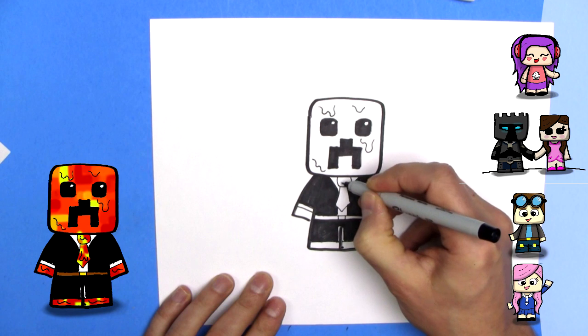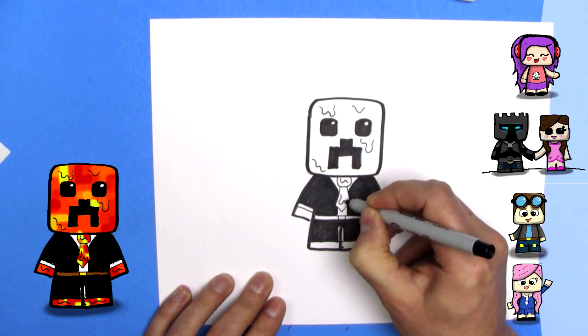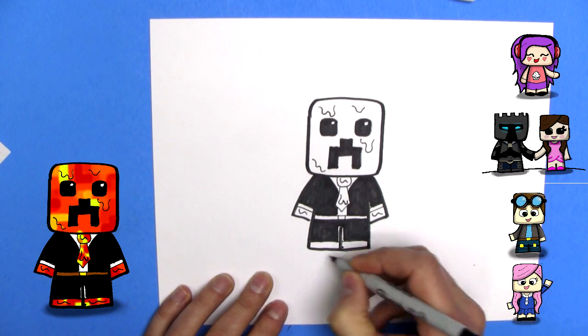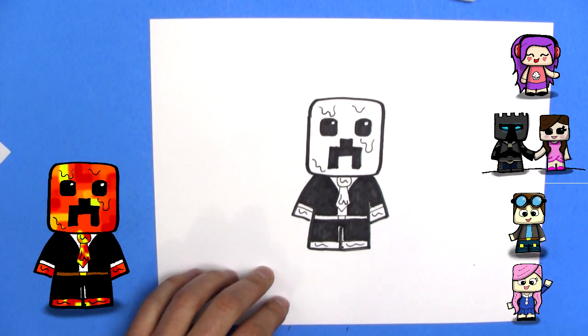Lava. We want them to know the tie is made of lava, so we'll put a couple of lava oozes. He's got lava hands and lava feet.